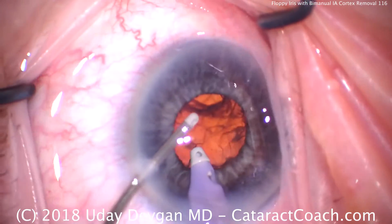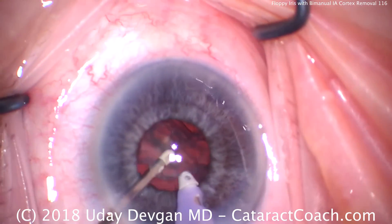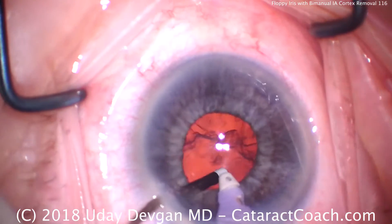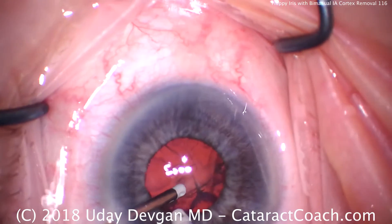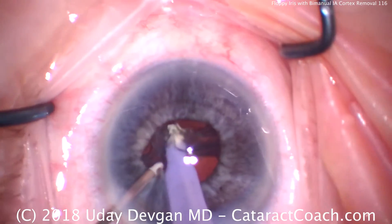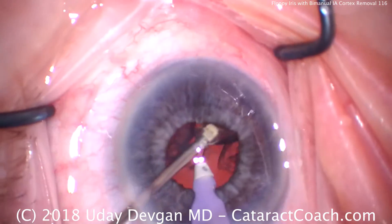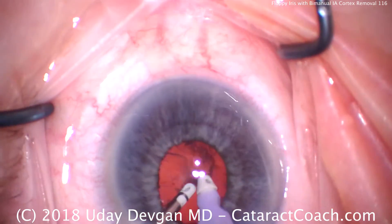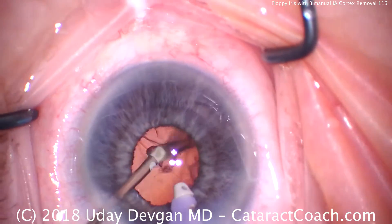Taking our time to get that piece of cortex — it's a big epinuclear shell. There it is; that whole shell comes up. That looks excellent. Most of it's up now; we've got to get the remainder. Trying to find an edge to hold and bring it up. Using the second hand just to help lift. Inadvertently grabbing the iris — be careful with that. Once we get that big epinuclear shell out, that's a lot cleaner.